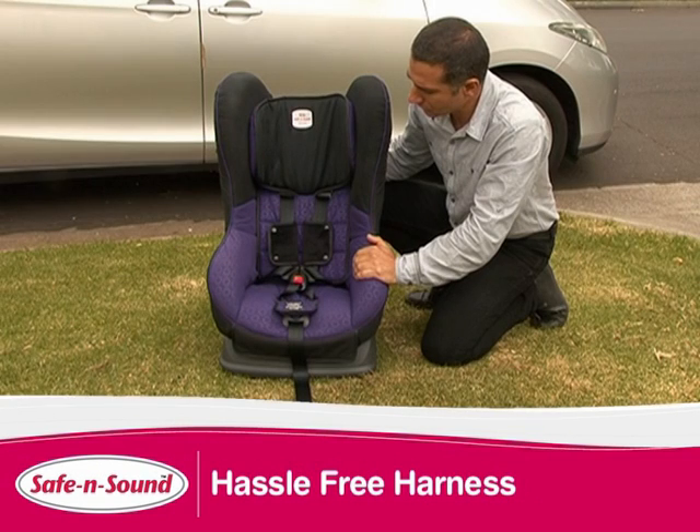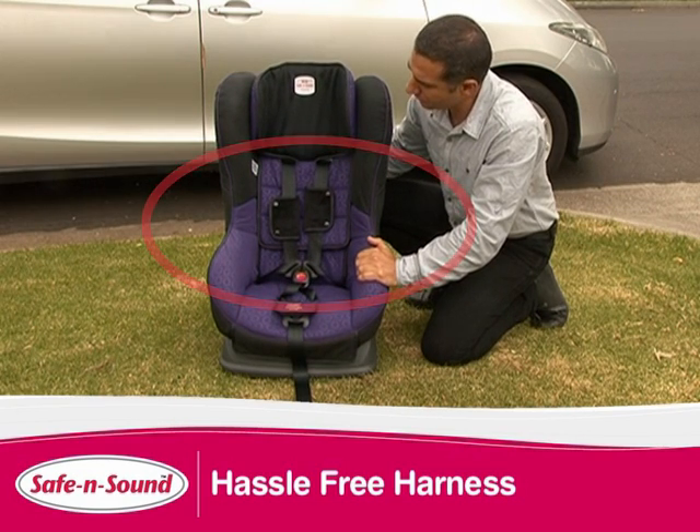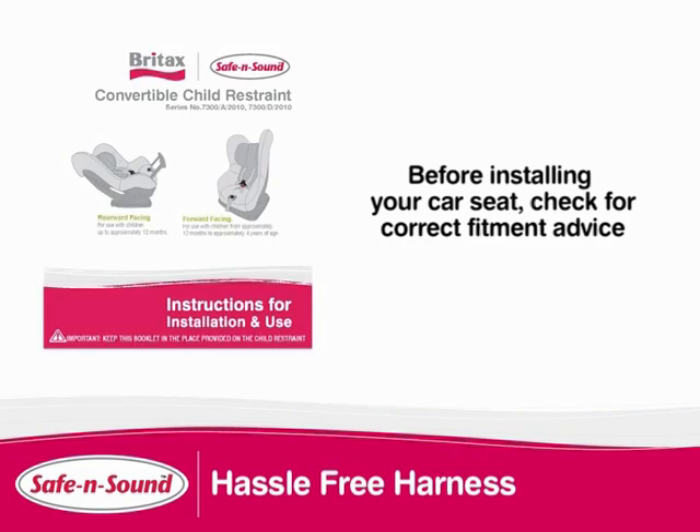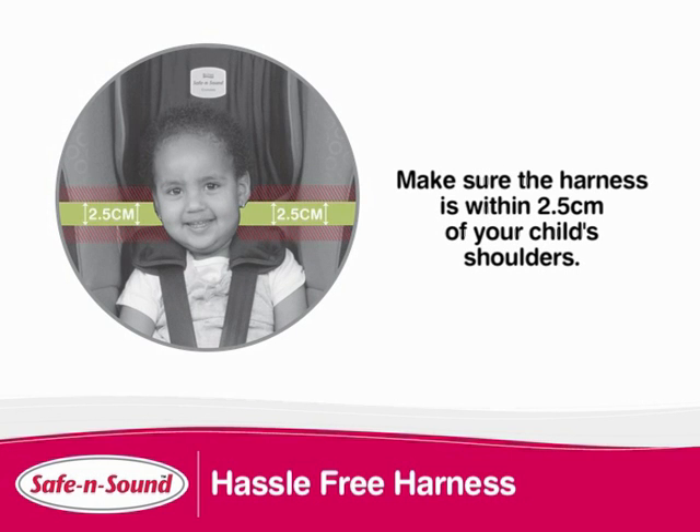The Compact features a hassle free harness. When you adjust the height of the headrest the harness automatically adjusts. Before installing in your car check for correct fitment of your child in the harness. The shoulder straps must be positioned on or above your child's shoulders. Make sure the harness is no more than 2.5cm above.